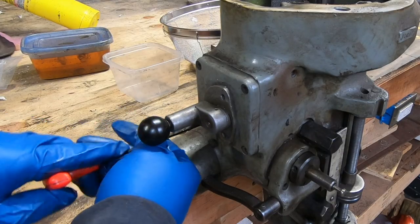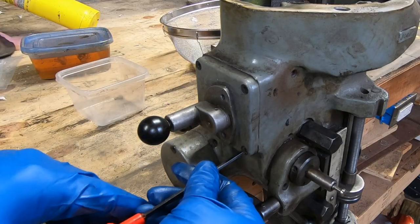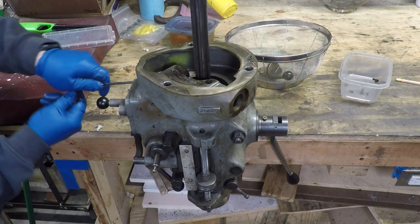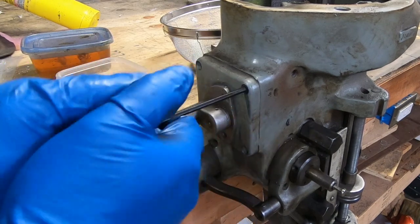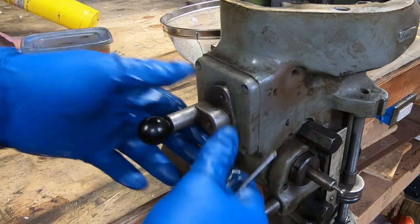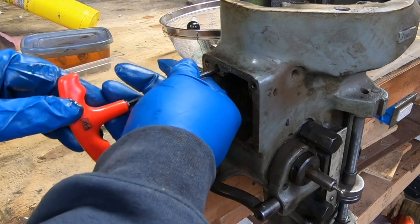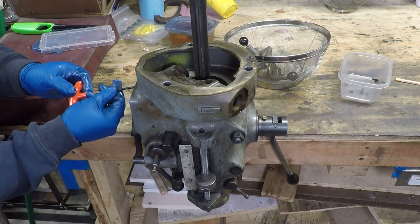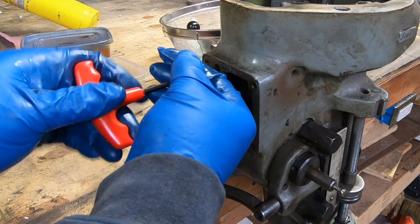Turning my attention to the other side of the quill housing, here I'm removing the four socket head cap screws that hold on the power down feed speed selector. With that off it exposes a hole where there are a couple of set screws that hold in a shaft.